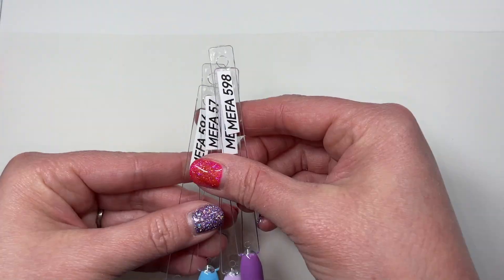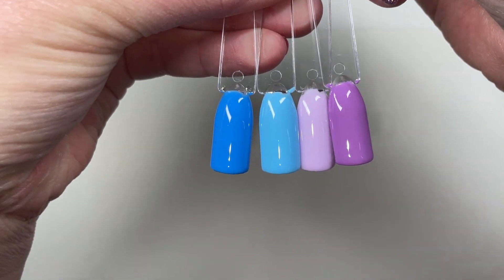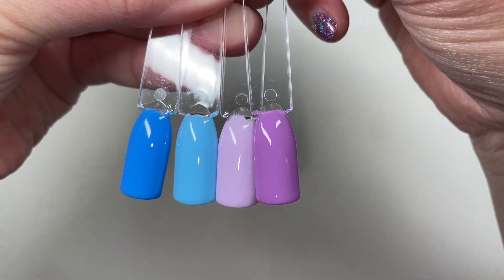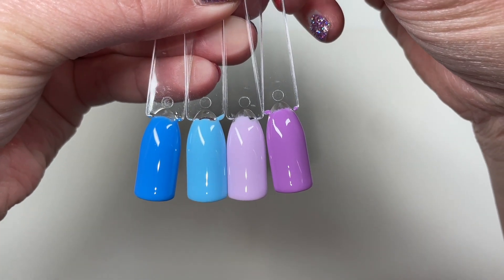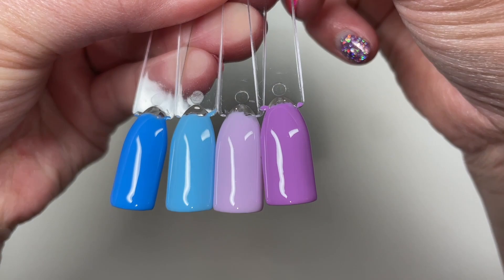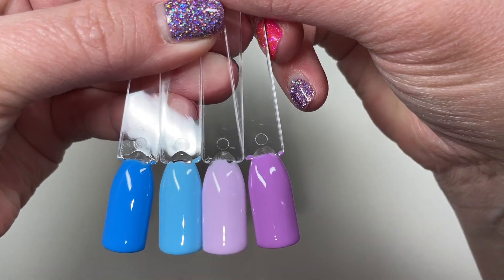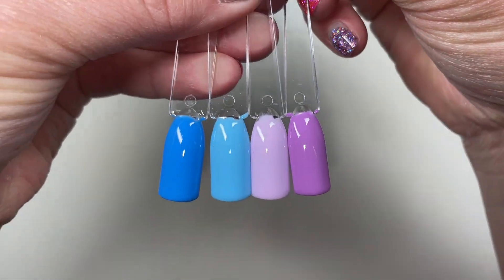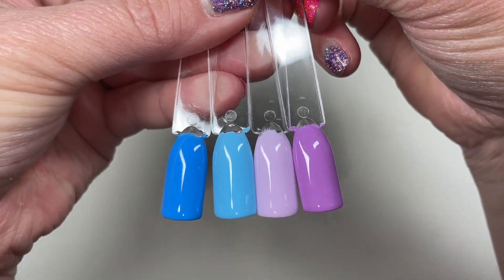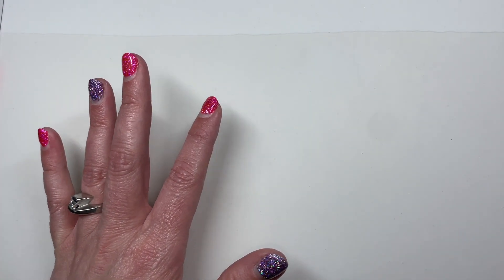And then finally I do have my blues and my purples. I had six glittery shades and all the rest were creams. I did not have a single problem with any of these polishes. Two coats on every single thing you just saw. As far as cream coverage, I never once felt like, ooh, do I need a third coat? But I also wanted to share with you guys this top coat.